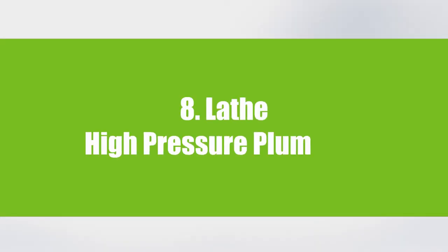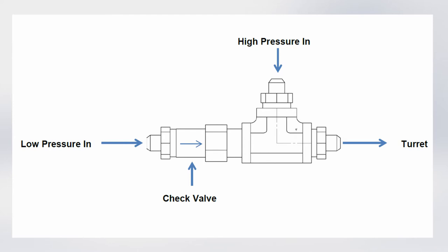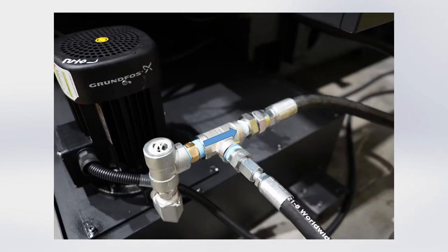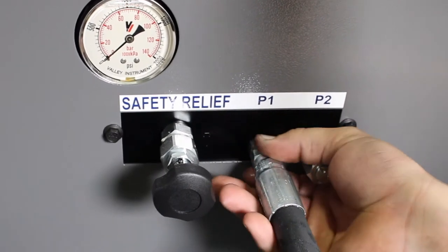High pressure plumbing for lathes. Locate the pressure rating on the hose to ensure it is capable of handling 1000 PSI. Remove the hose leading up to the turret and attach it to the provided check valve. Attach the high pressure hose leading to port 1.